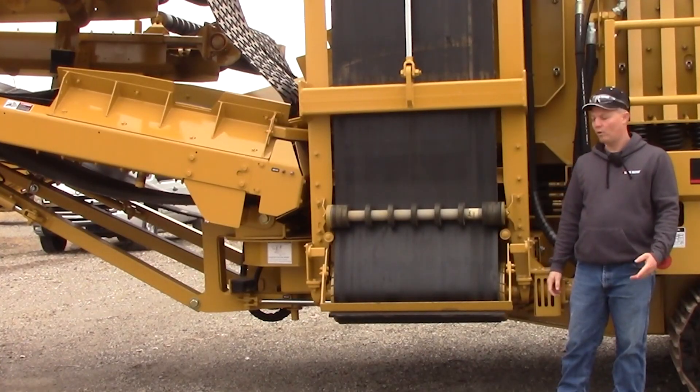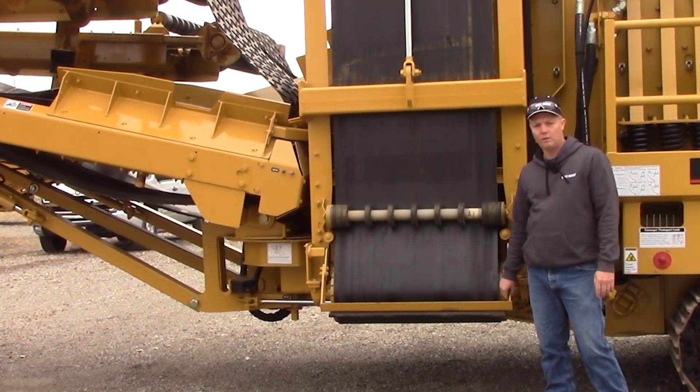Hi, I'm Mike, I'm Scott, and I'm Mark. We are your Screen Machine product support team, and here's another quick tip. This quick tip, we're going to go over the belt wipes of a 622TH.